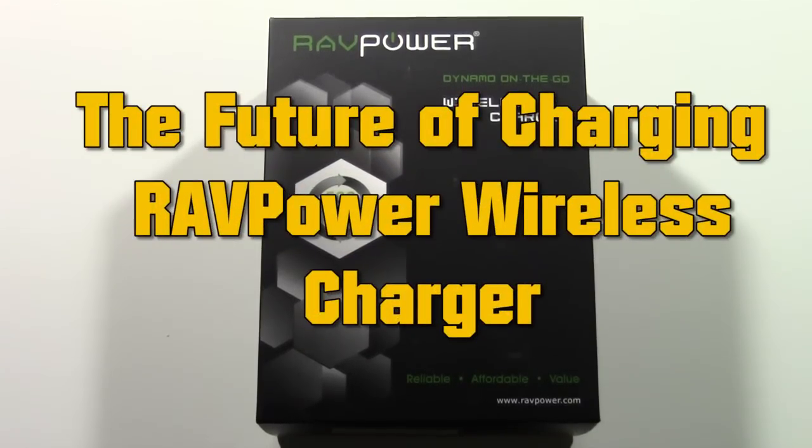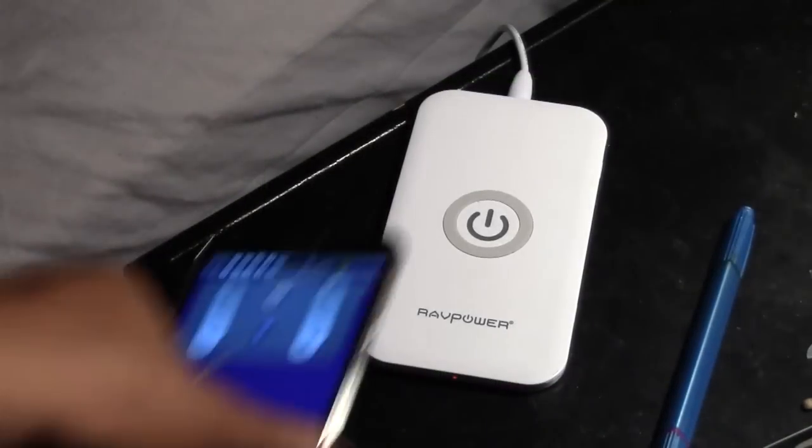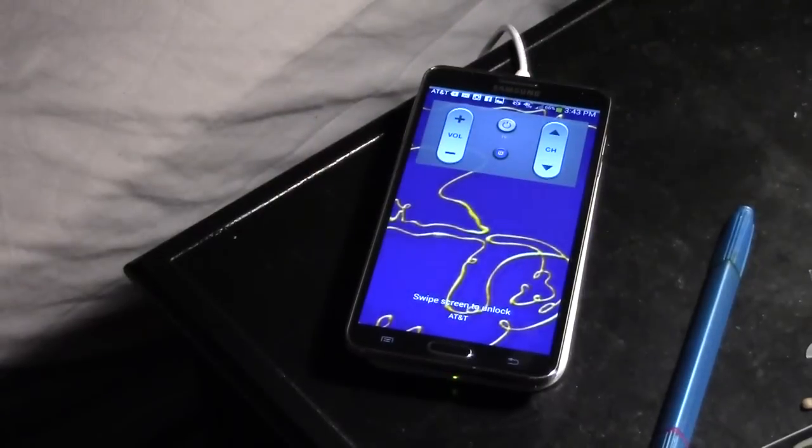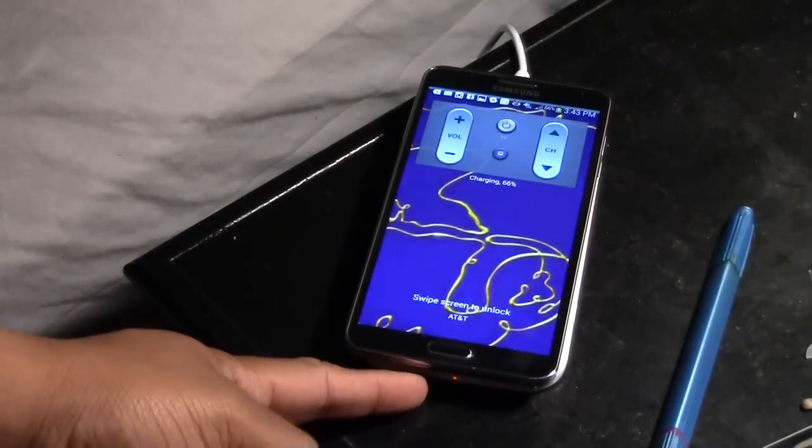With this charger, it will allow you to wirelessly charge your smartphone and even some tablets as well. The way it works is you take your phone, place it right on top of the little white pad, and that's it. It will make a little noise and it will start to charge.